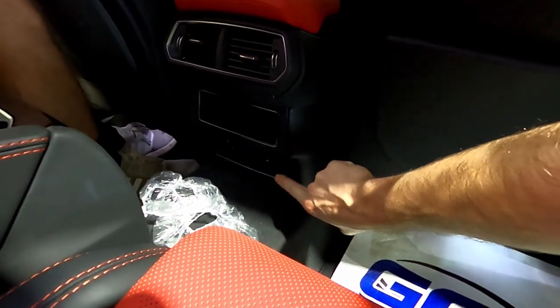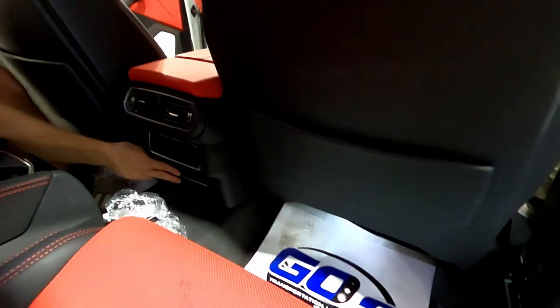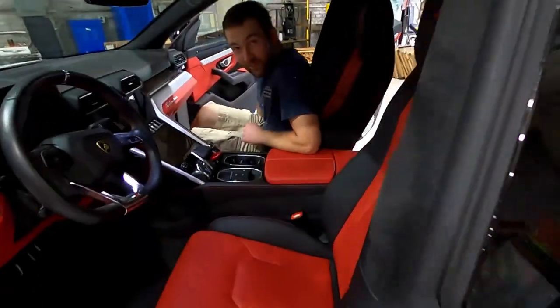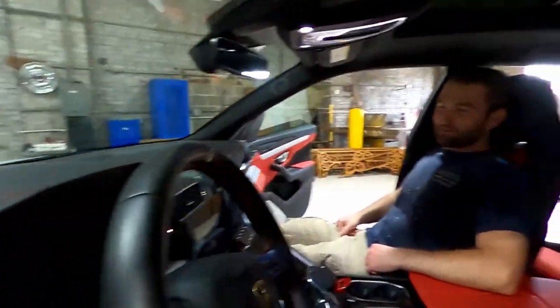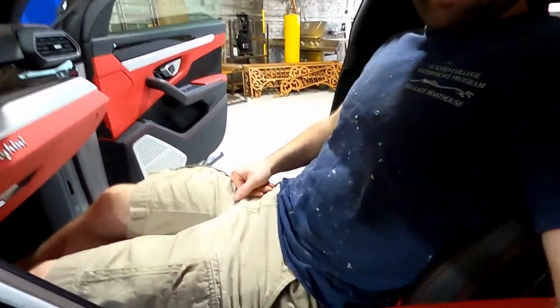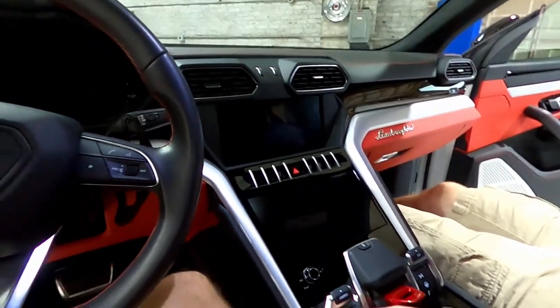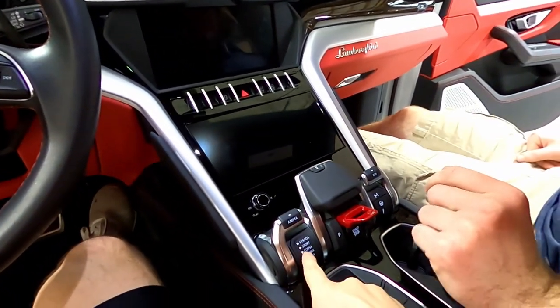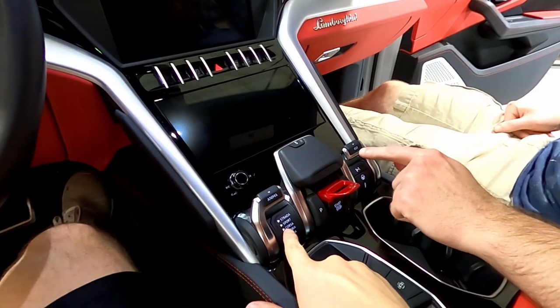A lot of people use all these screens — that's the climate control, navigation, and everything else. There are six driving modes; sport is the only one I can easily guess. There's also what looks like it could say 'eco' but actually says 'ego' mode.